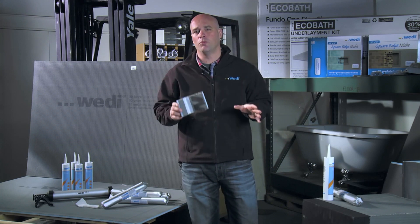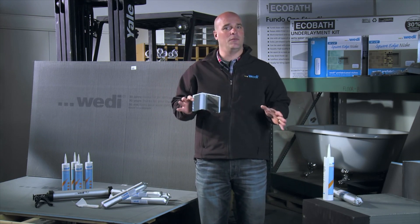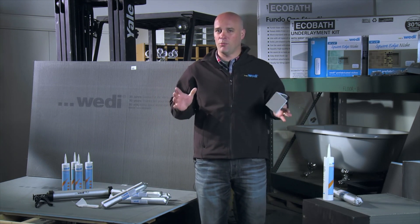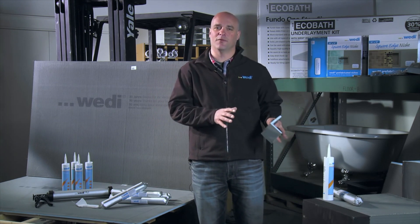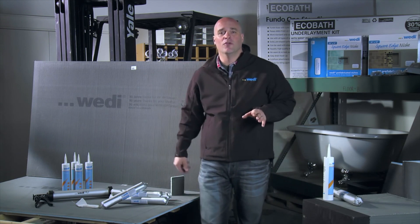When applied, it forms a low profile seam treatment that will give you tight corners, near flush seams, and almost seamless transitions. And we all know how important it is to have a smooth surface before we start tiling. Fifteen minutes after applying the joint sealant, you're ready to tile.